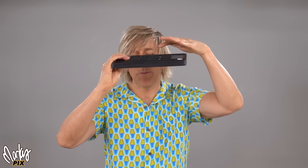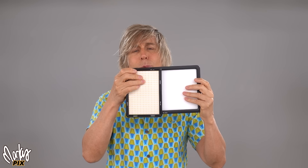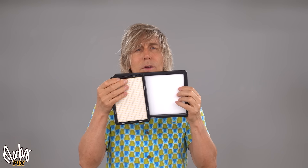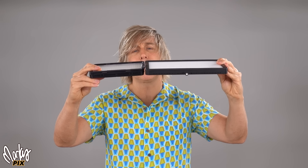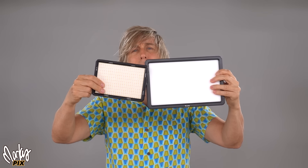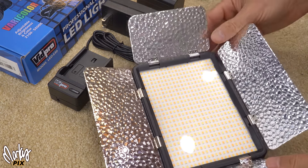This is how flat this thing is — really, really flat. This one has very slight knobs on the back. The VidPro 530 has nothing — it's totally flat other than one tiny little battery release thing. Size-wise, this is half the size of the Viltrox. You can actually fit two of these in the space of one Viltrox, but this is brighter and it's more compact. You can fit more of these in your luggage.